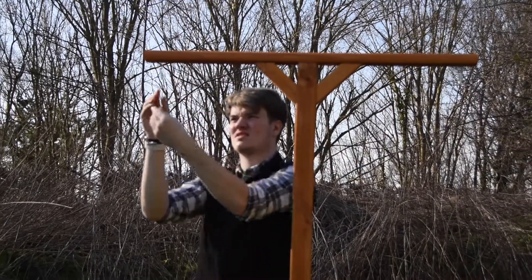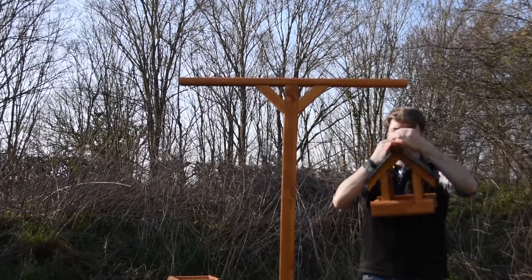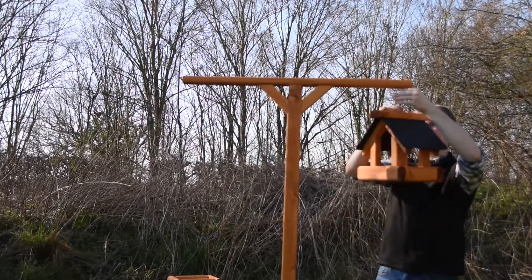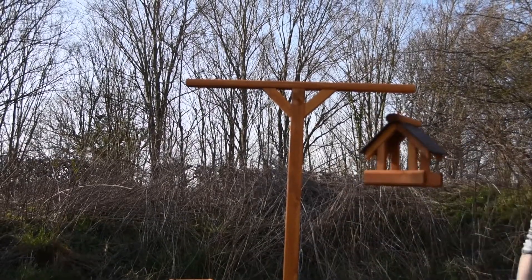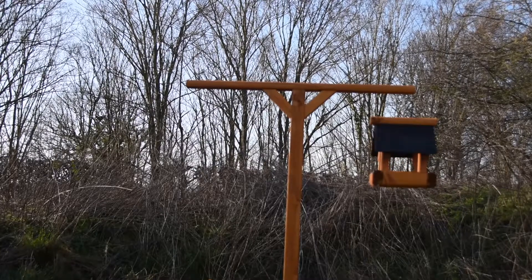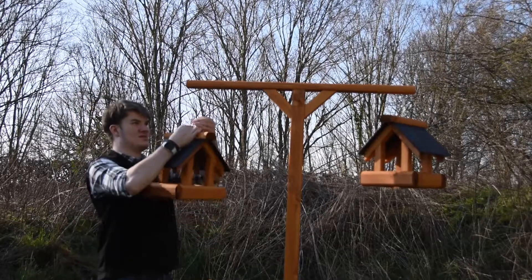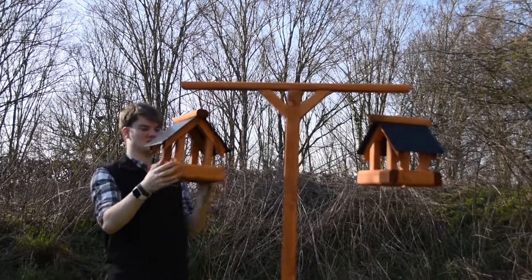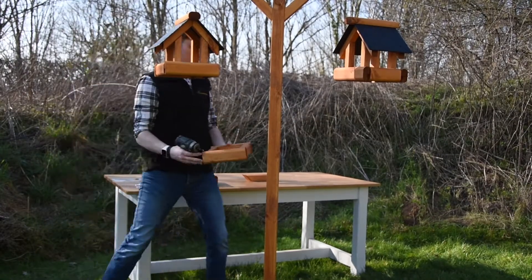Grab your two hanging tables, which should be supplied to you fully assembled, and then snap hook those hanging tables on. It's a good idea to put these on first, because it will allow you to locate the side tables much easier at the height you want.